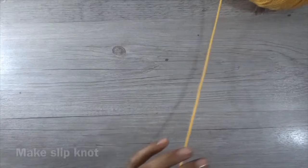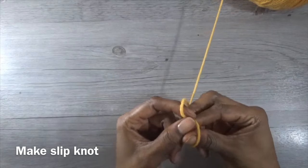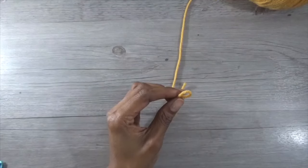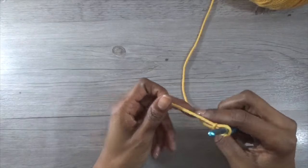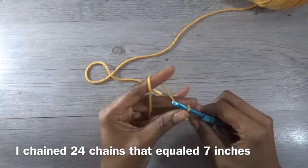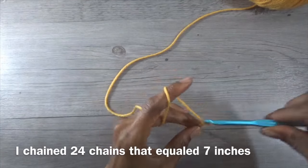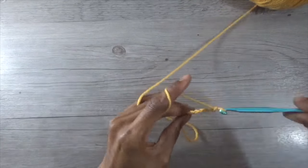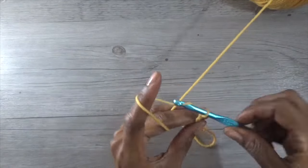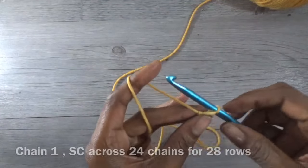To start off, I made a chain of 24. You do a slipknot first — sorry guys, I'm trying to help with beginner steps but it's really hard for me because I just jump into it. I chained 24 chains, which equaled out to about seven inches for me, and that went around my wrist area. So it's basically the cuff — in the picture the cuff is pretty long.